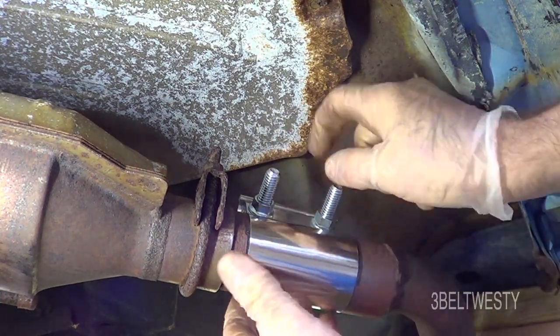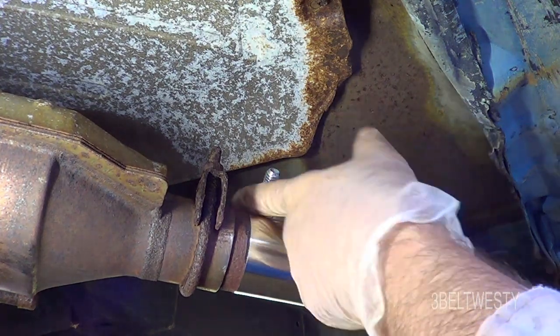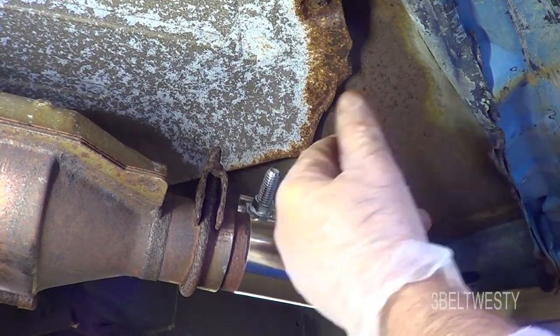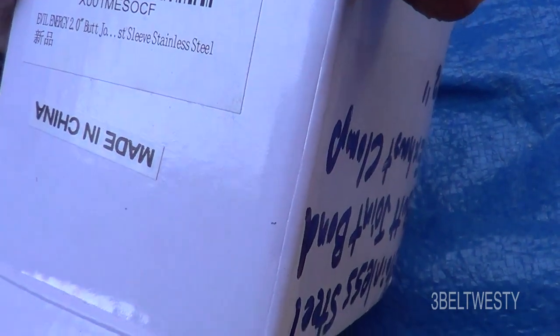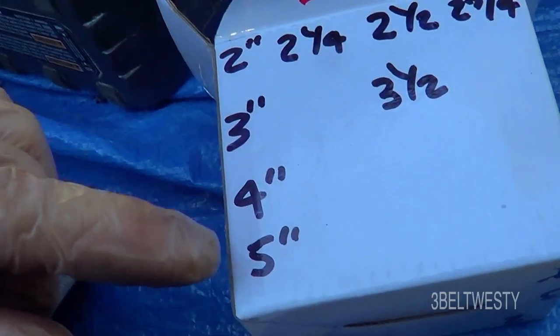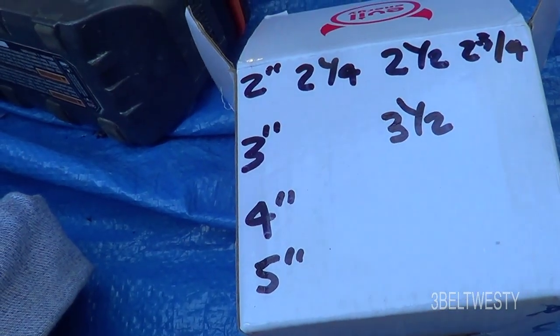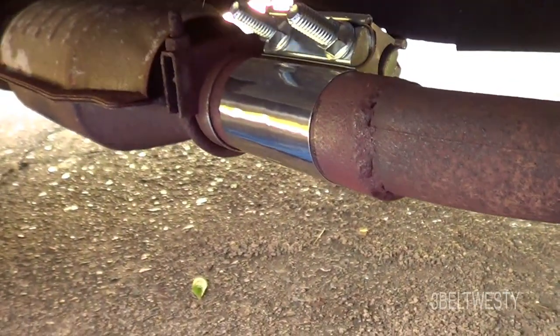There might be two different grades — the cheaper ones are probably weaker bolts. These are US threads, nine-sixteenths hex, looks like three-eighths inch bolts. This one came from Amazon, made in China, with no torque specs listed. On a bigger model they might use larger bolts, but on this two-inch model I could only get to 40 foot-pounds before the bolts were just stretching.